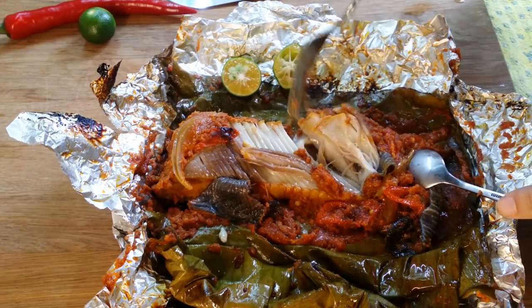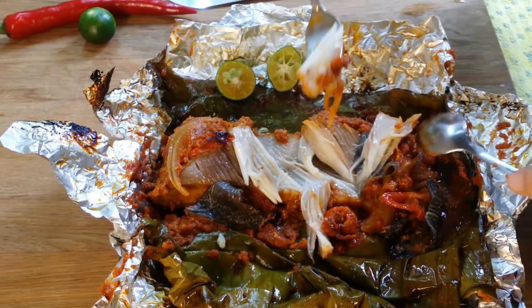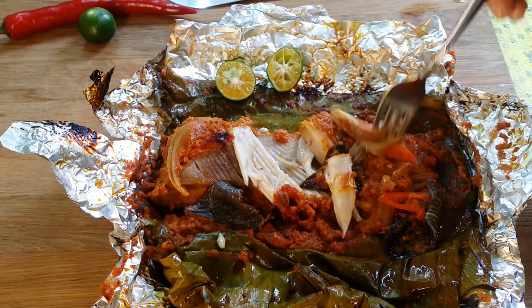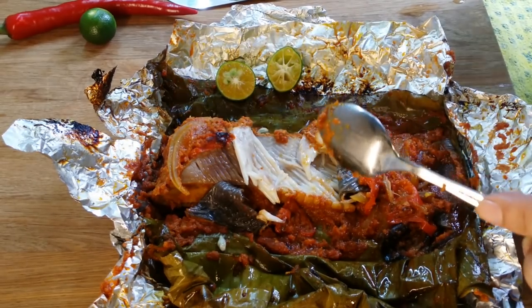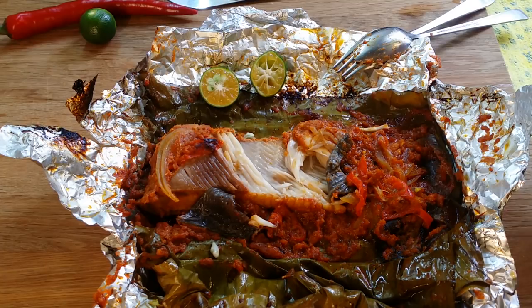See that? Nice! Very yummy! Every bite is so delicious — no words to express.